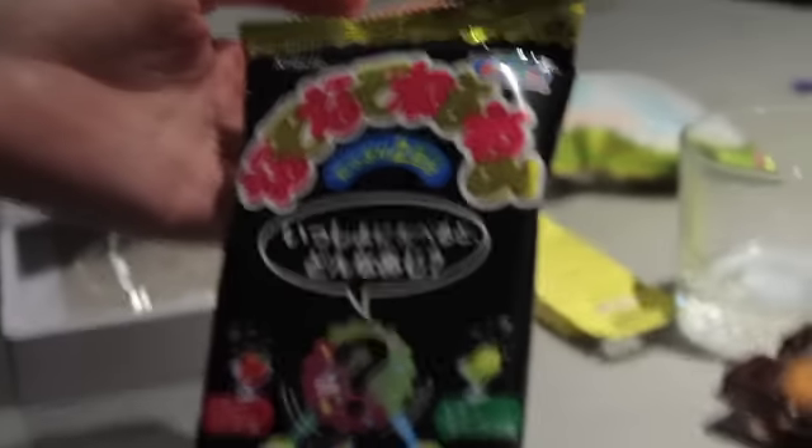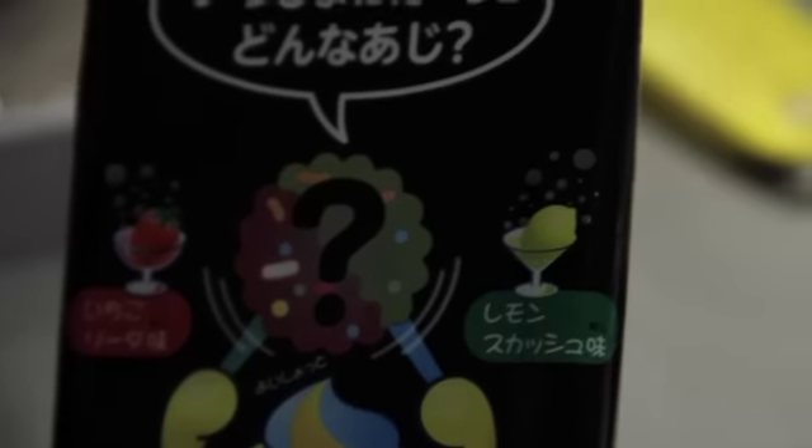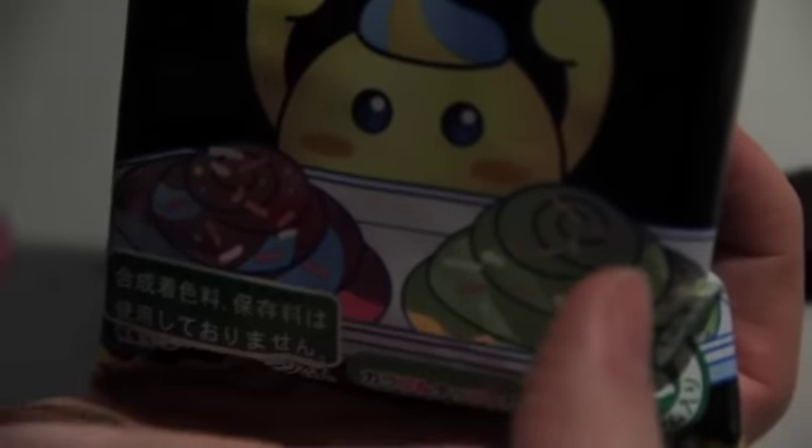Now this is what I've been looking forward to. This looks so exciting. Poppin' cookin'. We've got question marks across the top — craziness. I'm guessing it's like strawberry and lemon, but mix them together. I think it's the cocktail kit, so I think we've got margarita and strawberry daiquiri, although they're probably just gonna taste like candy. And then we mix them together to create the mystery flavor.